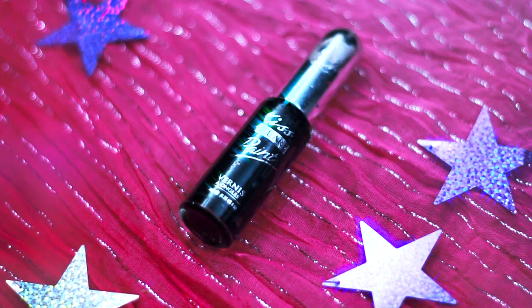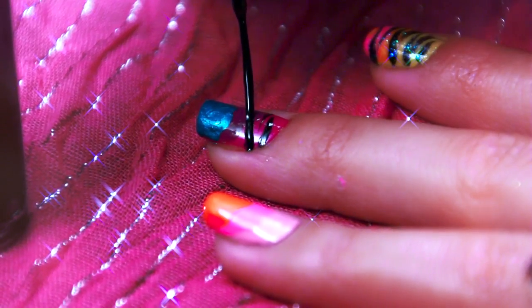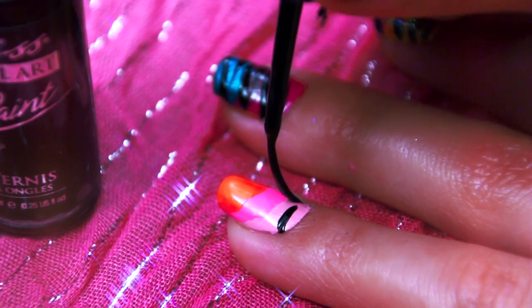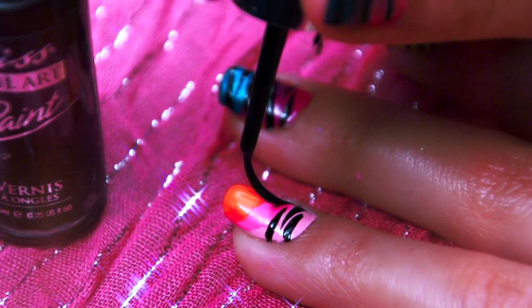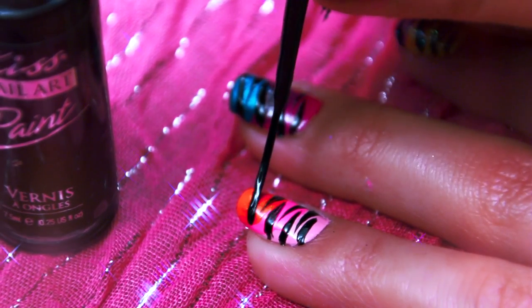And now for the fun part. Taking a smaller brush, I am using Kiss's Nail Art in the color black. At the bottom of your nail, create a zebra pattern with horizontal stripes working your way up. Practice makes perfect, but this doesn't have to be perfect — just have fun with it and freestyle some zebra stripes.